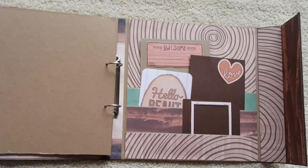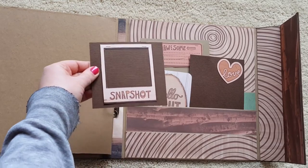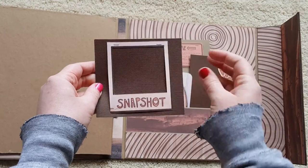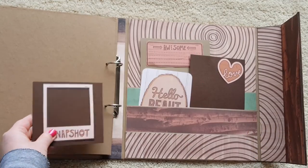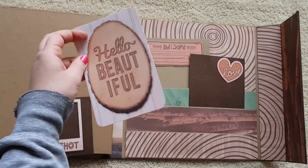Here on the back there are three stacking pockets and I just stuck a variety of little tags in there. This little Polaroid guy is left open so you could slide a photo under there and then finish gluing it shut. And that's cut out of the paper stack.